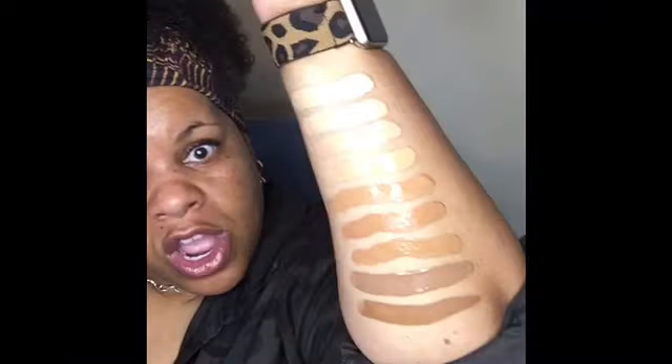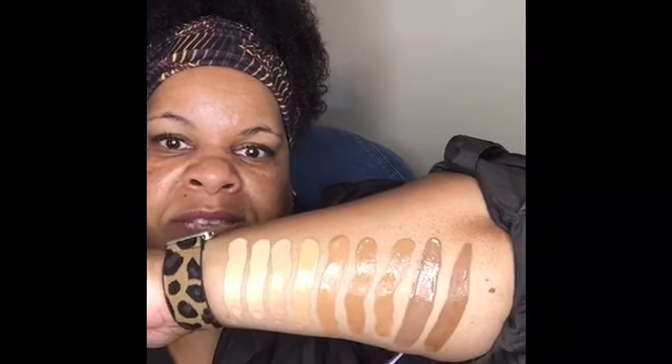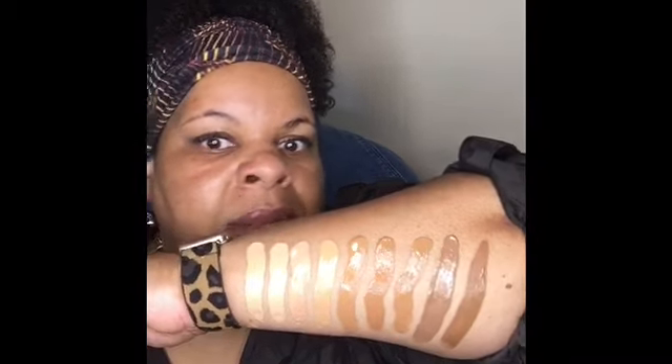And last we have 57S, which is Rich Sand. So there are nine colors covering neutral and sand undertones. Hopefully this color swatch helps you out. You can see the colors from lightest to deepest, and I'm probably somewhere right here in the middle. Hopefully that helps you out. Have a great day. Ciao.